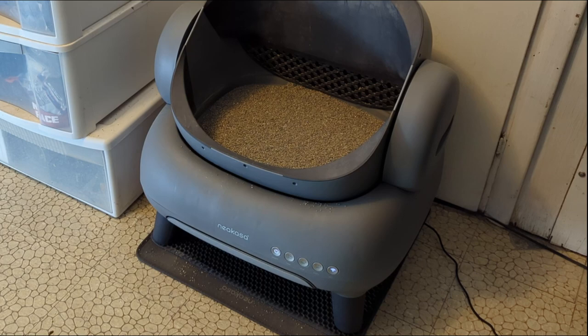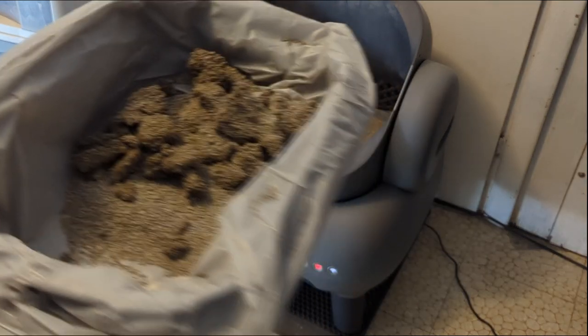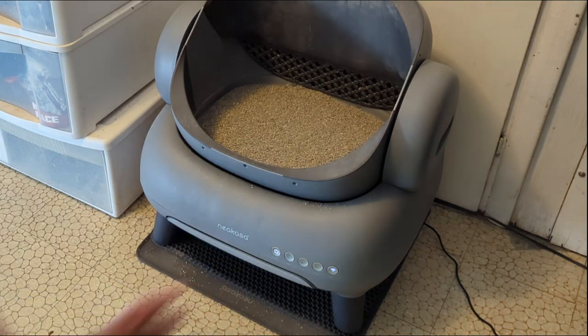After a few days, here's how much has accumulated so far. When the drawer fills up it'll light up on the front panel, and if you connect it to Wi-Fi the app will notify you.